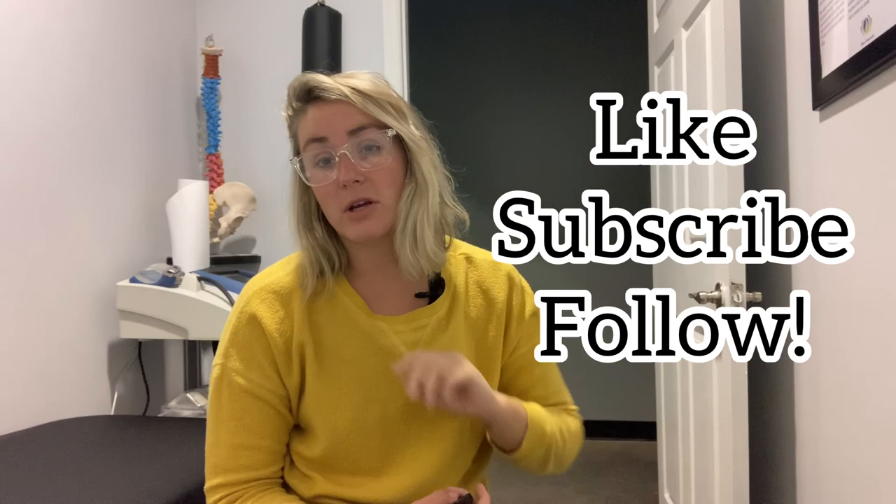So we hope you guys enjoyed the video. Like, subscribe, and follow us on Instagram if you're not already following us. Schedule an appointment — we'd love to help you out. Bye, guys.